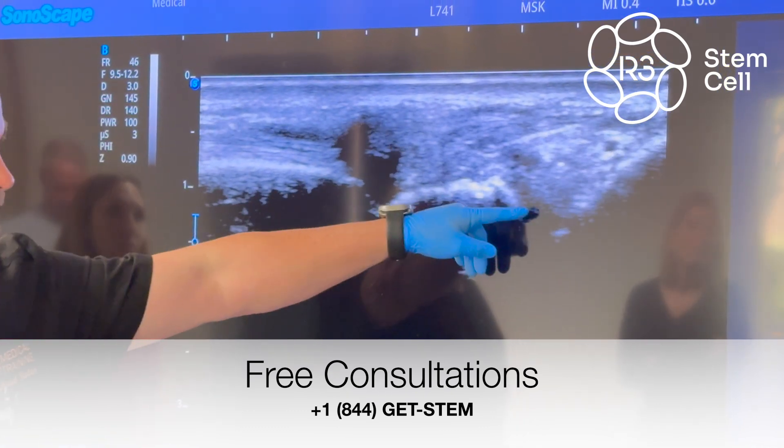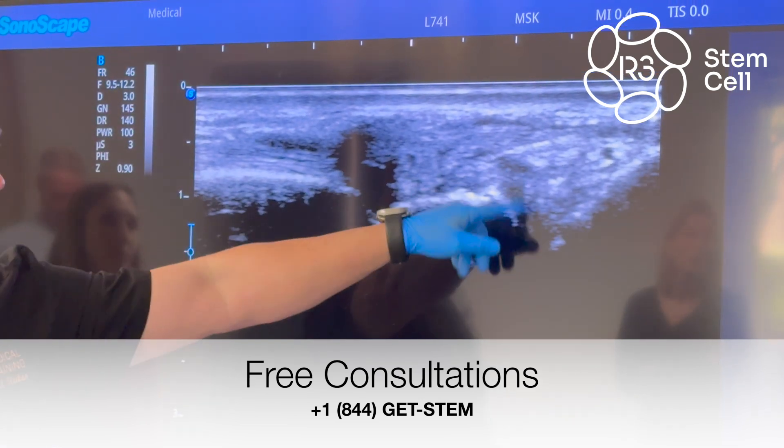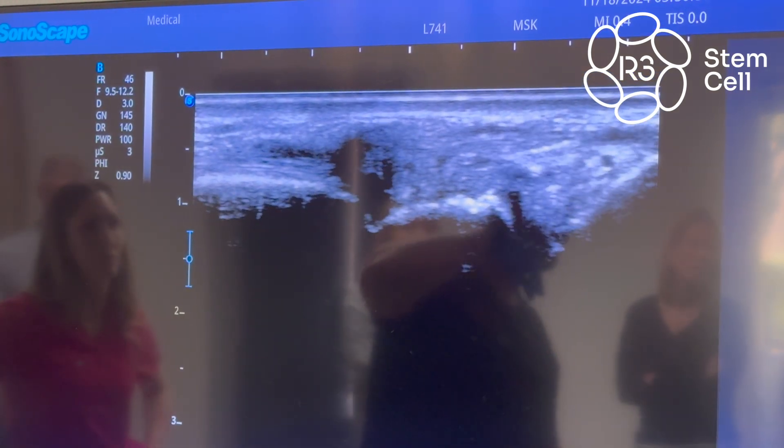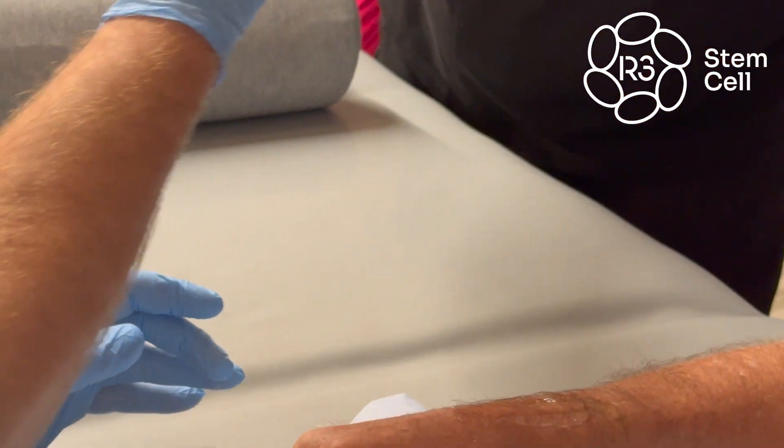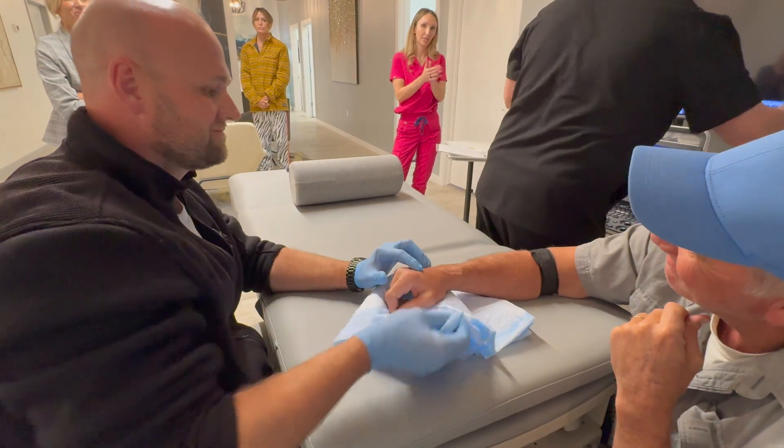See it flooding in there? We got a little across but we got a much bigger flood in there as well. There we go — we're all out. Well done — nice job! Everybody give them a clap.